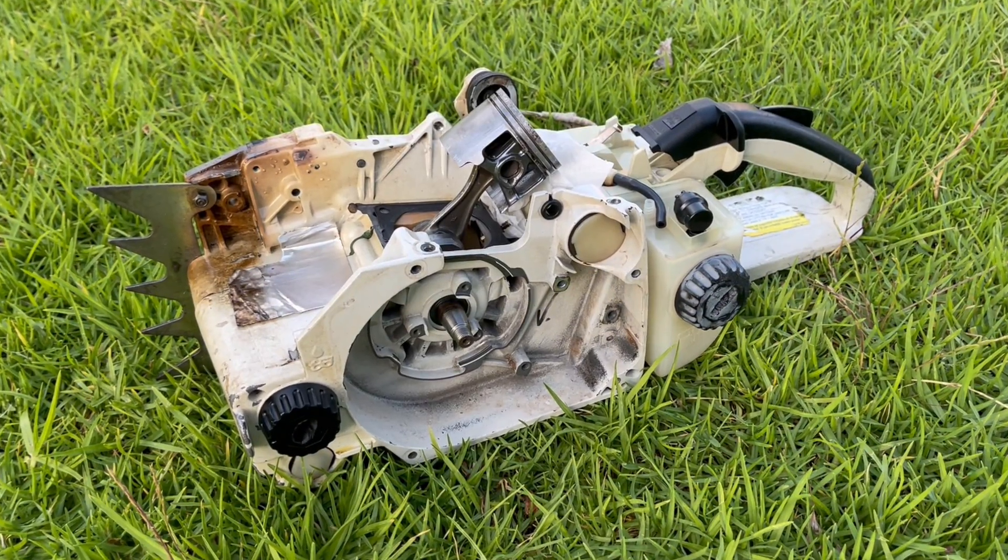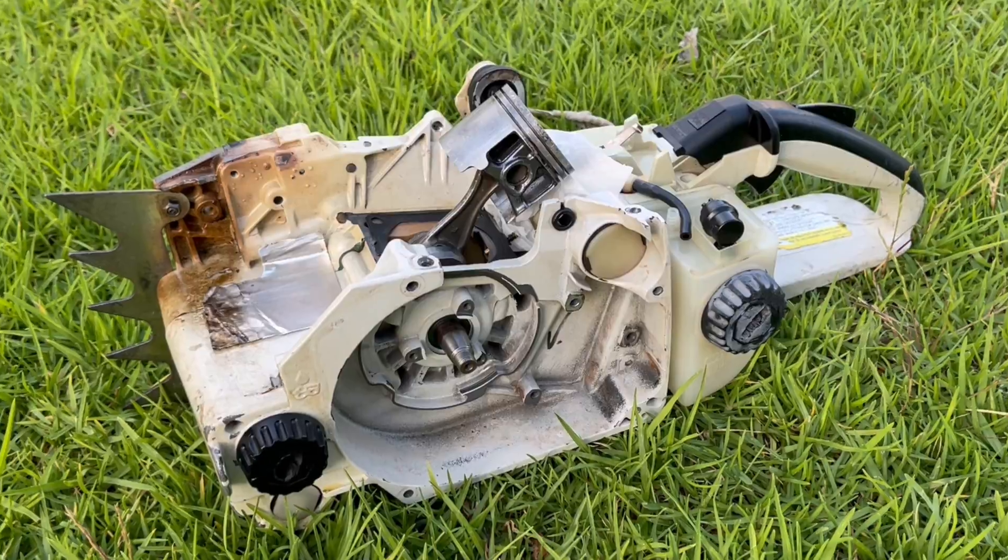If you enjoy repairing small engines, rebuilding the top end of an engine, especially on a two-stroke, is something that you're going to come across sooner rather than later. And of all the small steps involved, the one that I see people struggle with the most — and the one that I struggled with the most when I first started out — just so happens to be the one that, if done wrong, has the worst consequences.